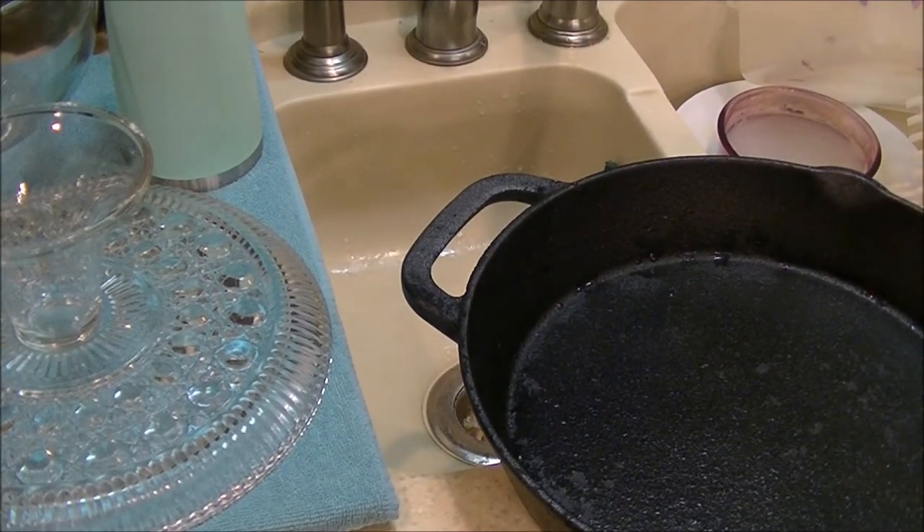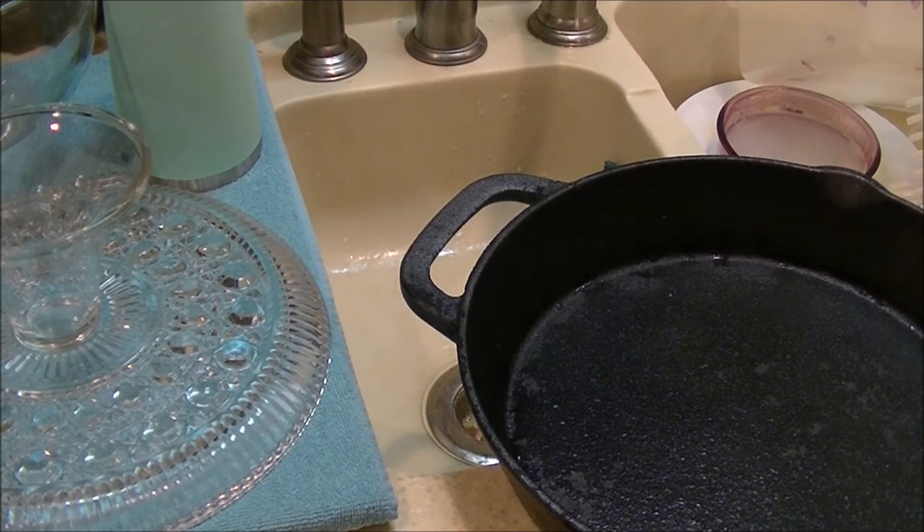As long as you keep the pan dry after it's clean, you're good to go. It comes clean very quickly because of the non-stick features of cast iron that's been well-seasoned. Thanks for watching, and have a great day.